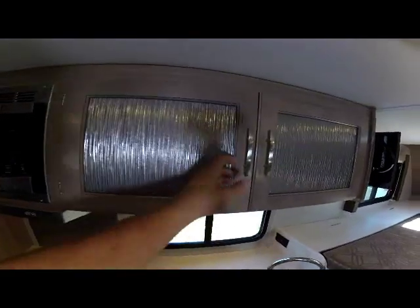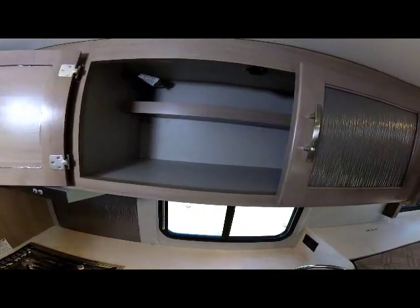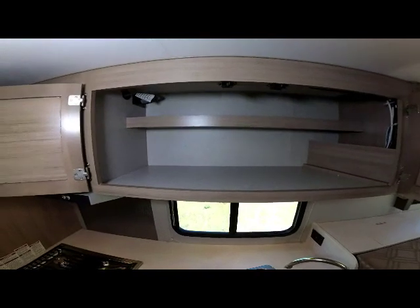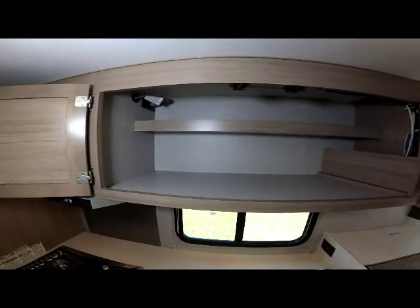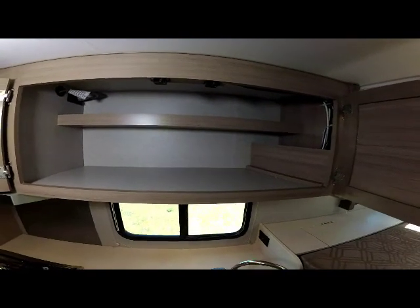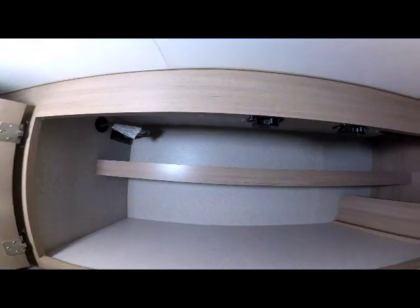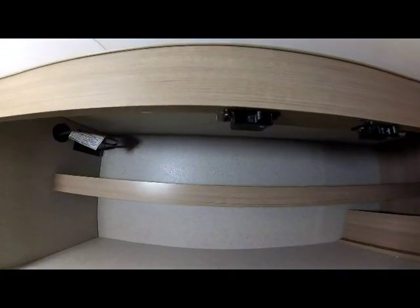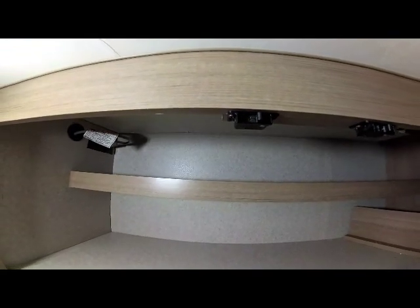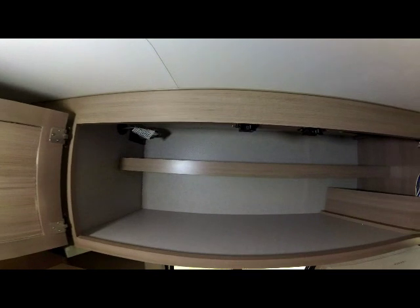There's very nice storage up in these cabinets — a bulk storage area with an additional half shelf in the back for smaller items, while still leaving room for larger items below. One of the features Adventure puts on all their models is the bullnose grabber catches for the upper doors, giving you a solid positive latch to keep the doors closed.